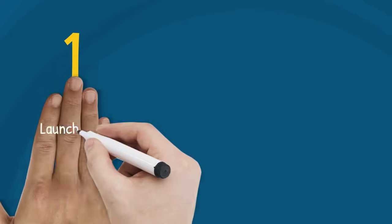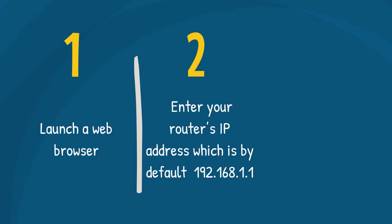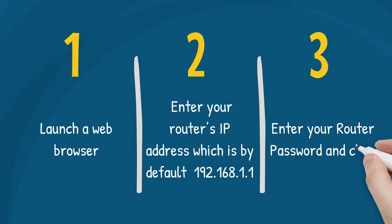Follow these steps to access the web user interface of your router. First, launch a web browser. Second, enter your router's IP address, which is by default 192.168.1.1, and then press the enter button. If the IP address does not work, check your router's IP address. Third, enter your router password and click sign in. The default administrator password of an unconfigured router is admin. If you have changed it, enter the new password instead.